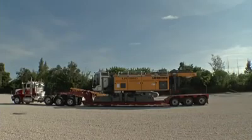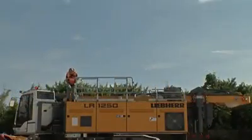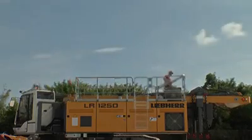Assembly begins with the startup of the basic machine. Then, the hand railings on the upper carriage, which were folded down during transportation, can be raised and secured.